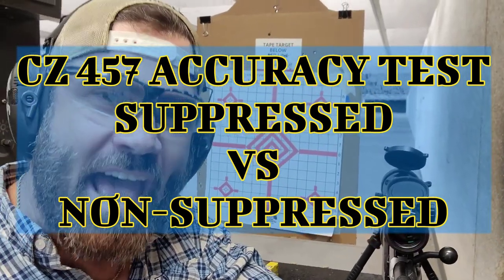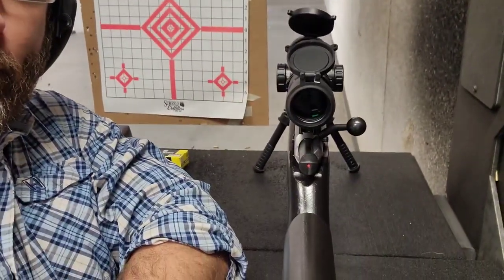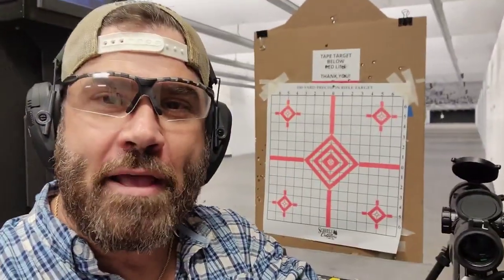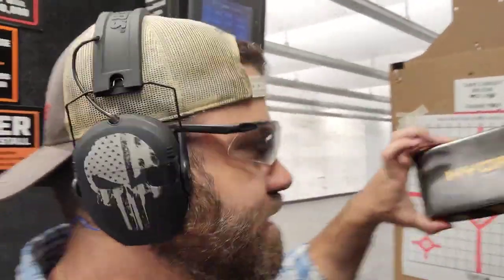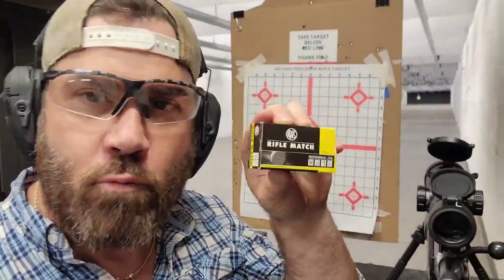Hey everybody, it's Nicholas Rogers, and I am back with another video. Today I am at the shooting range with my CZ457 Pro Varmint, and currently it is unsuppressed. I will be putting the CGS Hydra onto this rifle. But first, I just wanted to shoot five five-round groups with some RWS rifle match. This seems to be the favored ammunition for my particular CZ457. I'm going to put it on this target at 50 yards, then put the suppressor on and see how the point of impact changes, as well as if there's an increase or decrease in accuracy.